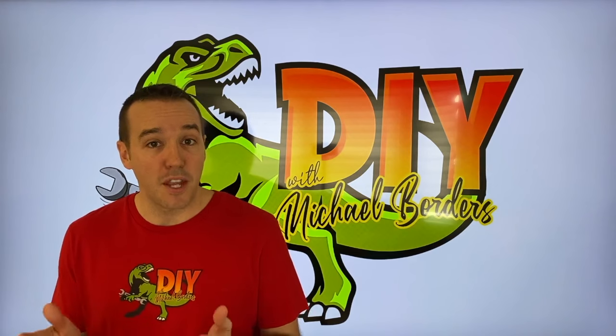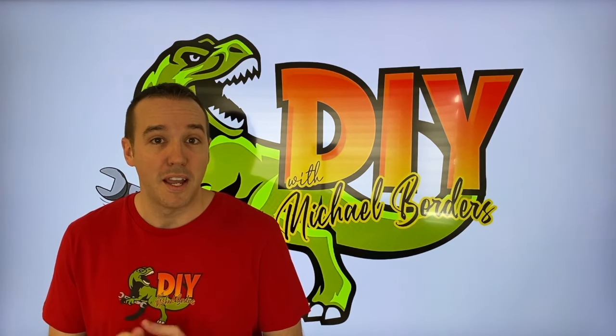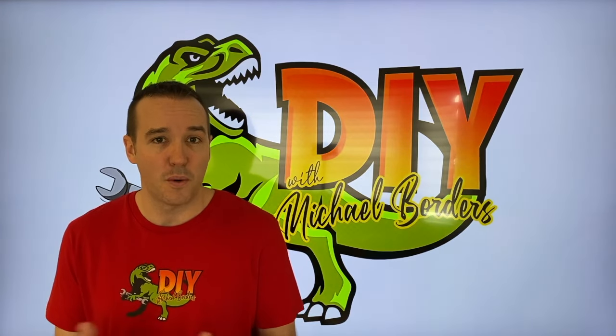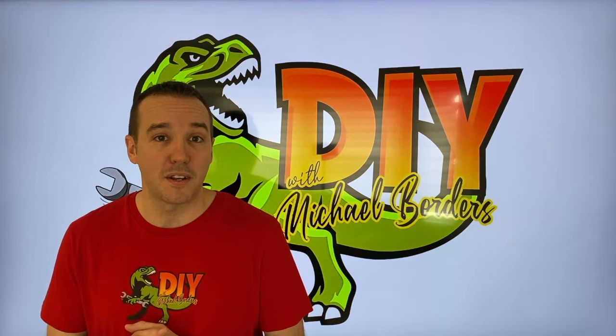DIYers, what's going on? Mike Bors with the Mike Bors channel. Thank you for watching. We're talking boats today. Have you ever wondered what those anodes on your boat engine do or their purpose? We're going to talk about that in this video. Let's get started.